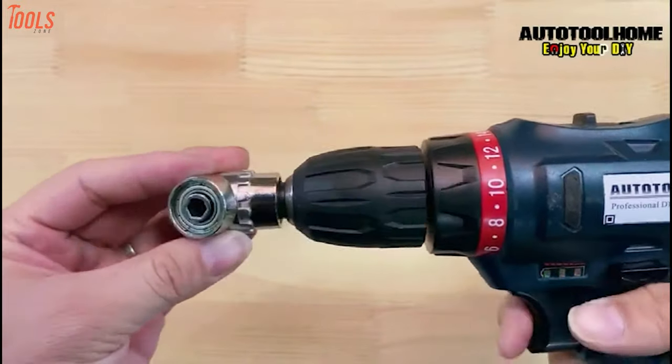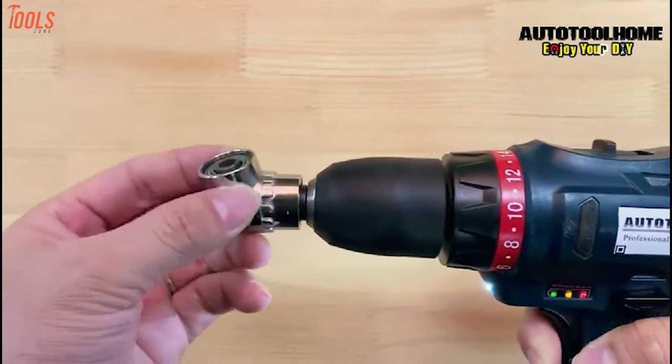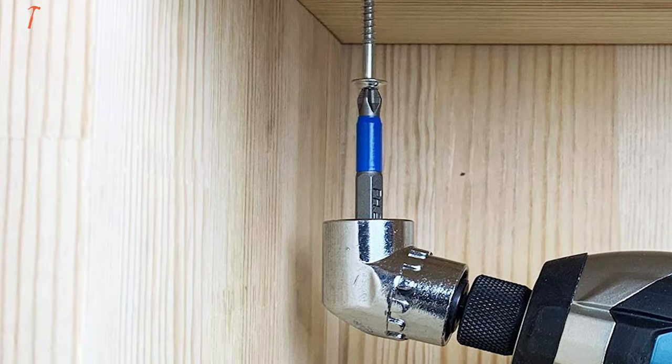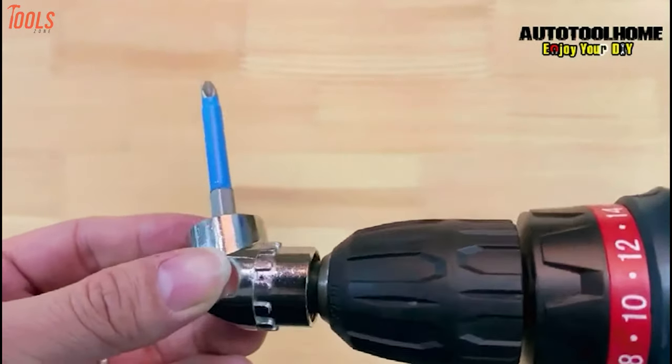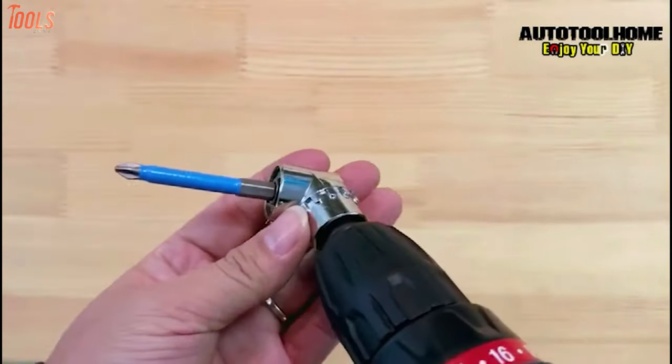It has a 360-degree adjustable thumb flange and a function head equipped with a locking and magnetic device, while the built-in strong magnet offers good holding power to prevent bits from falling off. In order to have a lightweight, fast, and quick-changeable drill attachment that connects to all standard drills, you must keep this right-angle driver on your shortlist.